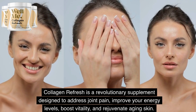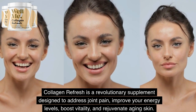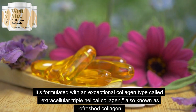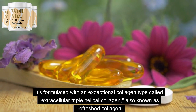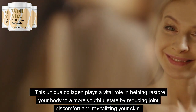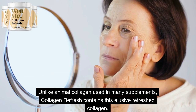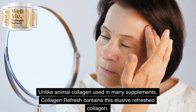Collagen Refresh is a revolutionary supplement designed to address joint pain, improve your energy levels, boost vitality, and rejuvenate aging skin. It's formulated with an exceptional collagen type called extracellular triple helical collagen, also known as refreshed collagen. This unique collagen plays a vital role in helping restore your body to a more youthful state by reducing joint discomfort and revitalizing your skin. Unlike animal collagen used in many supplements, Collagen Refresh contains this elusive refreshed collagen.